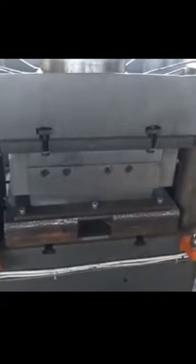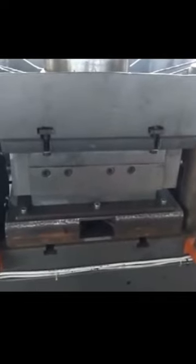Here we see a glob of fresh hot plastic tossed into a hydraulic press. While that's working, more oozing plastic goo comes out of the machine for the next tile.